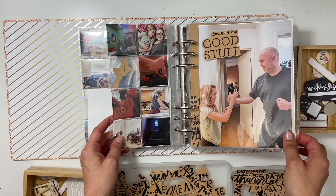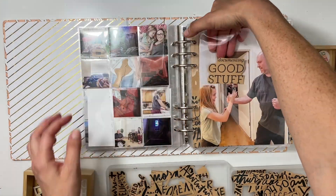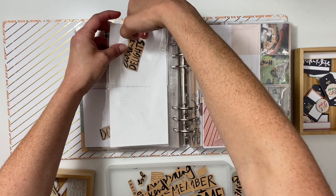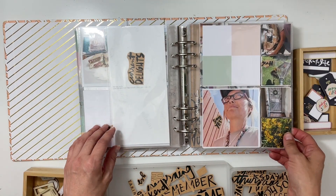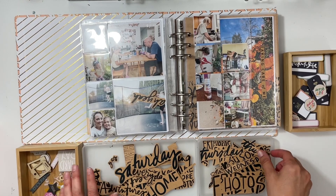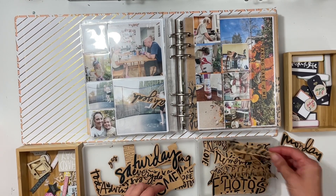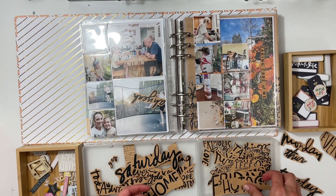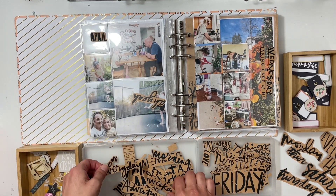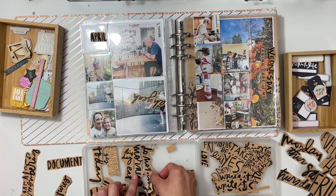You just saw me put one on the photo of my husband and daughter that says 'documenting the good stuff' — I put it in the little pocket right now. I used those and I printed out ones that said 'current delights,' 'current outlook,' 'April,' 'happy' — those kind of words. I also used a freebie from the Week in the Life prep day, like the morning and night kits from a really long time ago.